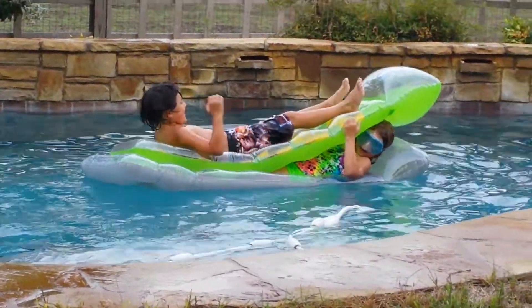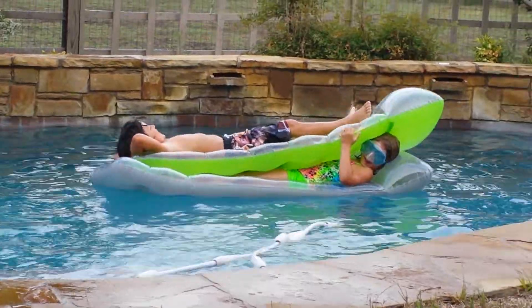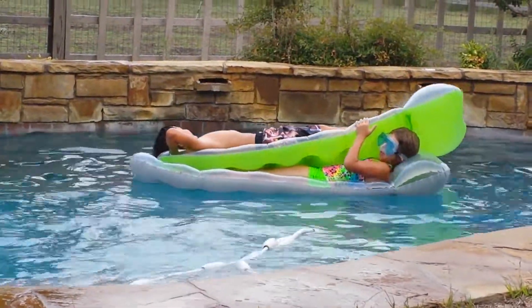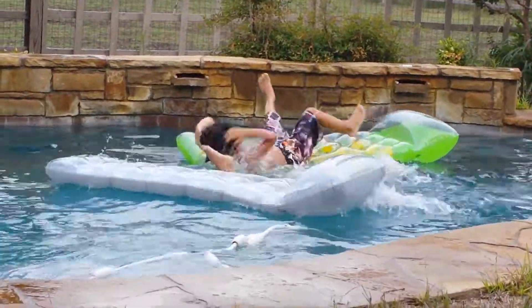Y'all did it! Y'all did it! What is it? Are you squished, Caitlin?! Look, look! Here we are.